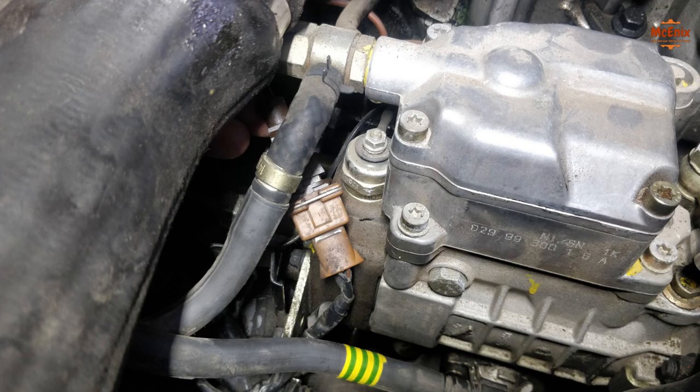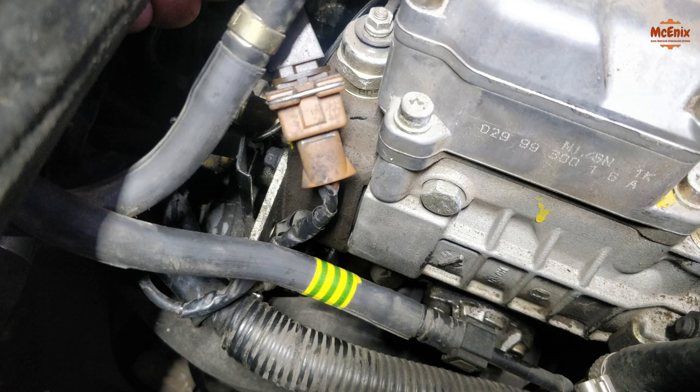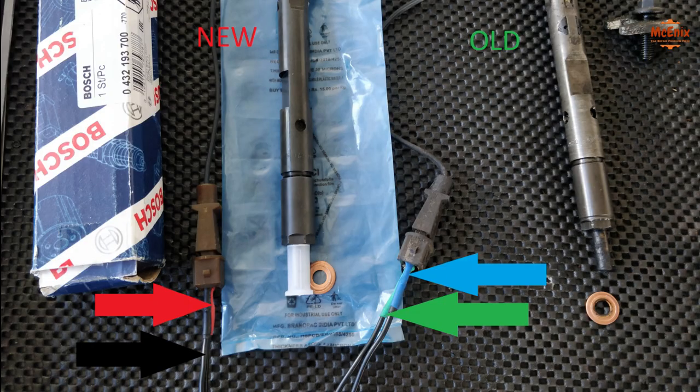What to do next is to confirm that the problem is really the sensor and not the wiring. For that, just locate the brown plug near the diesel pump, disconnect it and check for resistance on the sensor.